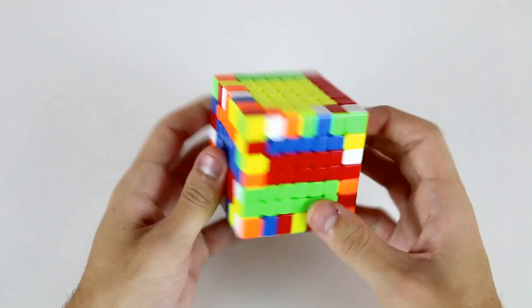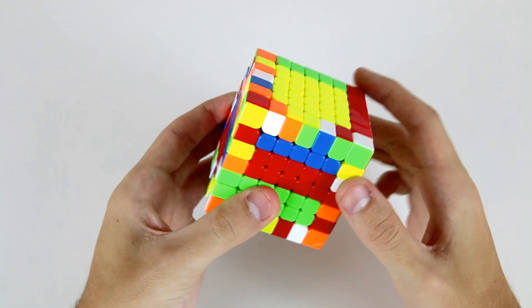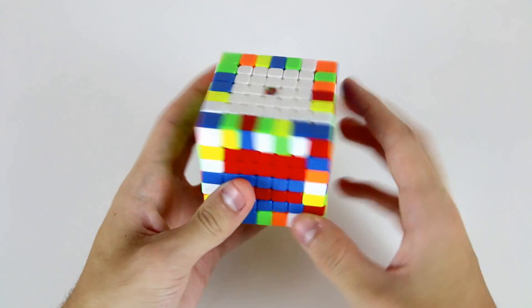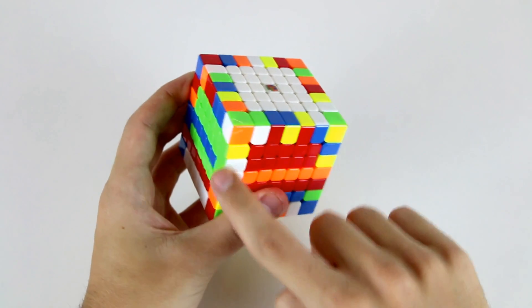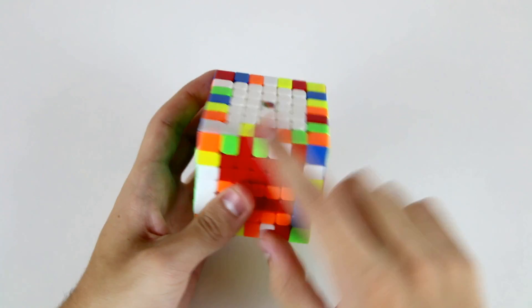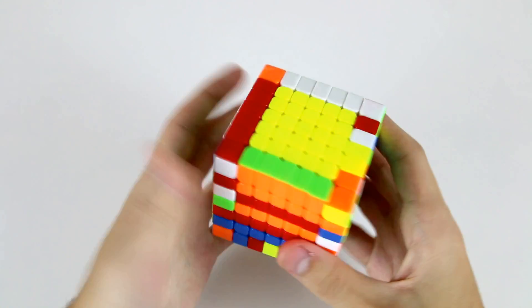Continuing on, I see this white and green one and this white and green one — we can just do one move to pair up those two and then look for the rest of the white and green edge pieces. Here is one — insert, slice. Now I've got this group of three. This white and green one is here — insert, slice. Then this white and green one I can insert and then slice across. I'll store it on this face, so now I've solved three edges.